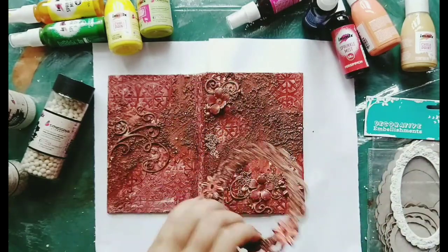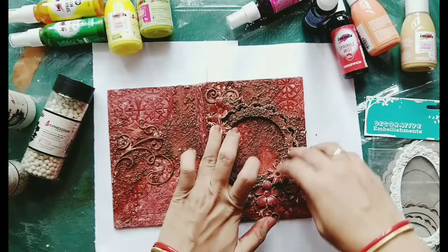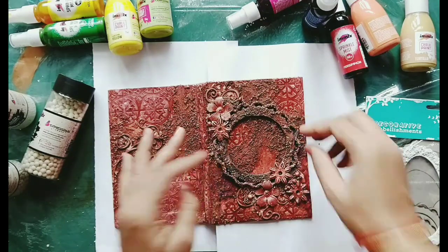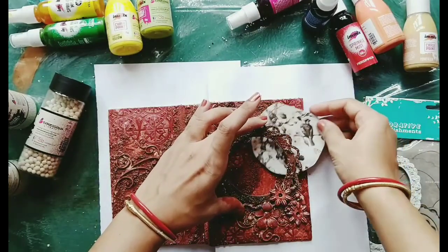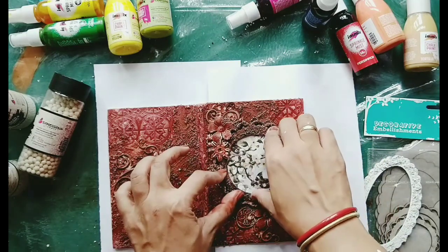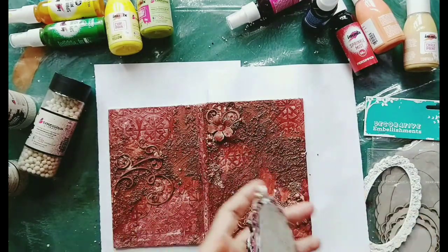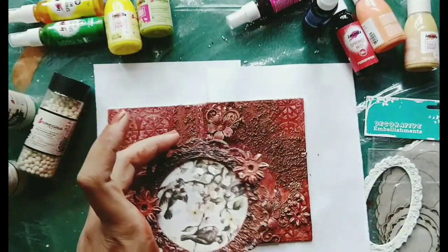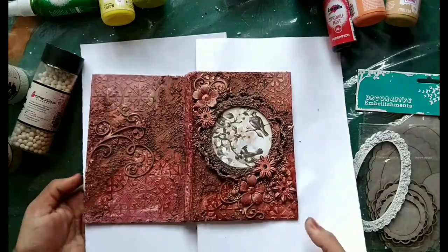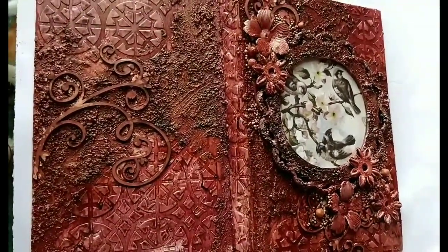After pasting I remembered what I forgot to do — it'll look very dull if I leave it like this. I got this bird paper from a paper pack and thought it would give a really nice look to my diary, but I forgot. Now I'm taking the chipboard off again and pasting the paper on it. You can see how it looks — it's looking awesome! After giving gel medium on the back side I have pasted it, and now see how beautiful it looks — it's lovely!